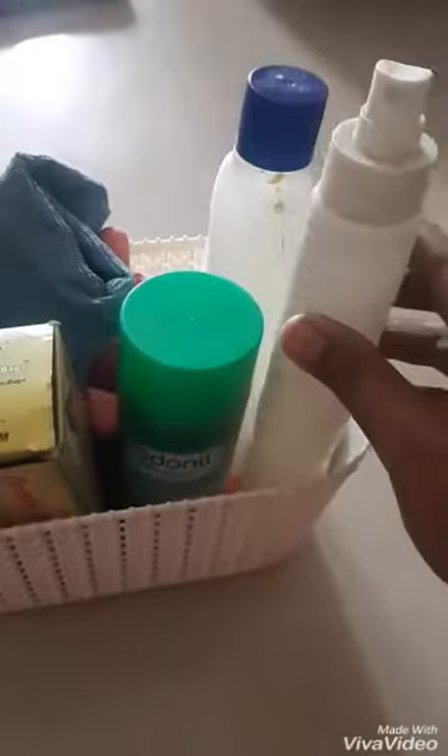This is a spray bottle — it is very useful for French windows to clean. And this is plain water; it is not any cleaning solution.